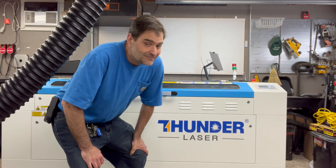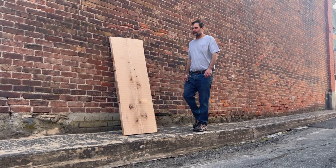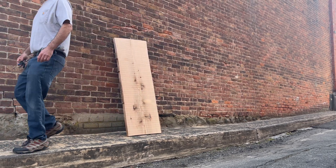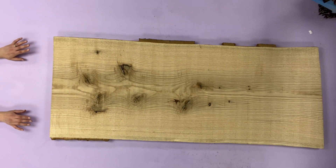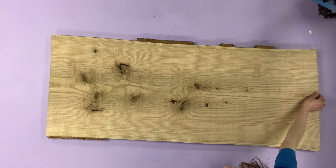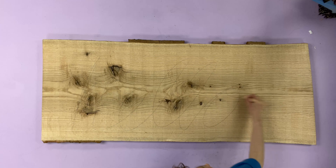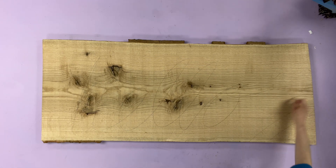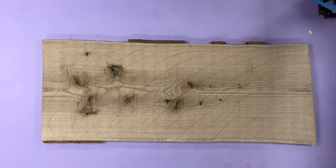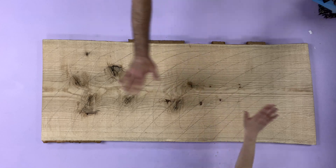This is a really large pin oak slab and we're going to laser engrave the entire top of it to see how it comes out. We've already planed this slab, which is an important step, but it's not sanded yet — which is also really important before it even hits the laser.